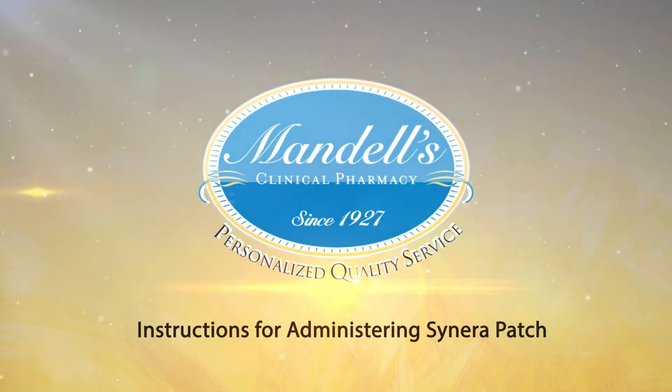Now we will review how to use a Synera patch. The patches will likely come in packages such as this. I recommend gathering your supplies and deciding what site you want to use.